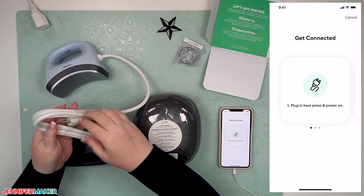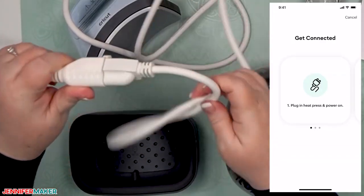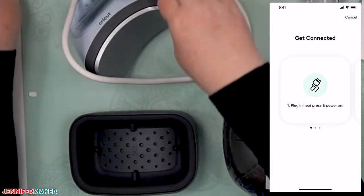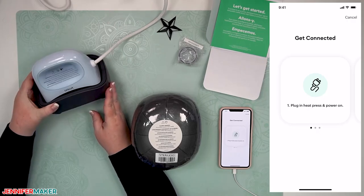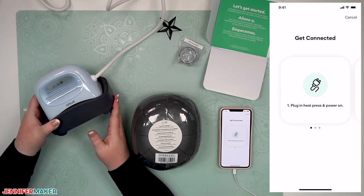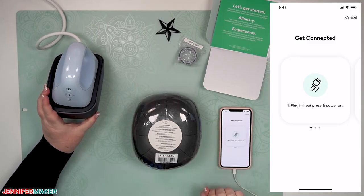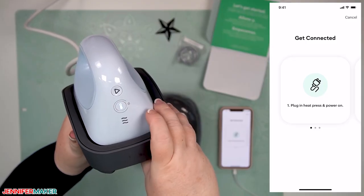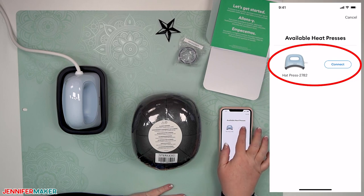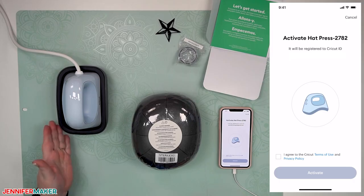Let's plug it in. Note that it's a three-prong plug, so make sure your cord is properly rated for it — I'm using a 13-amp light duty extension cable. Let's go ahead and put the Cricut Hat Press right into its base and remove the warning sign. This is the power button — tap on that to turn it on. The Cricut Heat app now says that we have an available heat press, so let's tap on Connect. It's using Bluetooth to connect to the hat press, so you want to make sure you're within a few feet of it when setting this up.